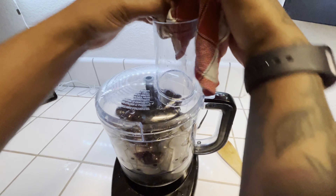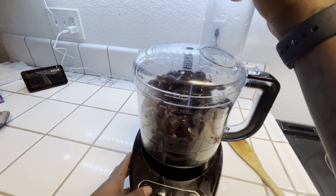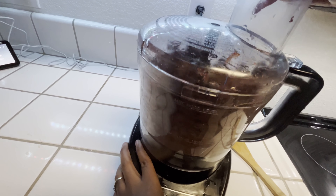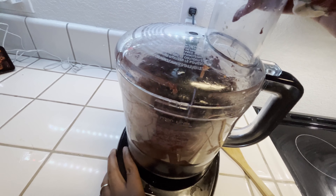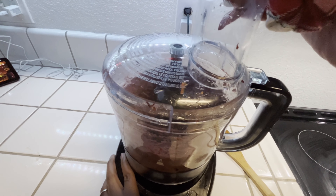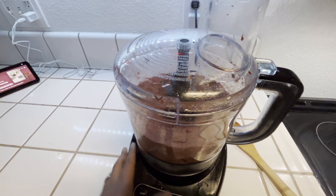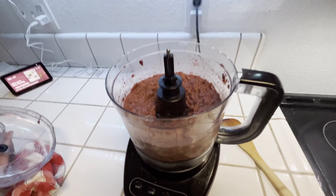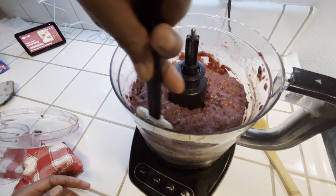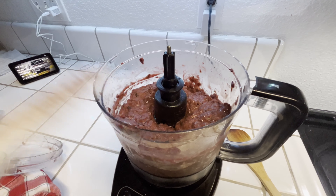And now we're just going to blend everything until it's nice and smooth. Just as I was recording this video I lost that piece, so I'm using the towel just so it doesn't come squirting out. Periodically, you want to go ahead and just scrape the sides to make sure all the fruit is well blended, and then we're going to continue to blend till it's a little more smooth.